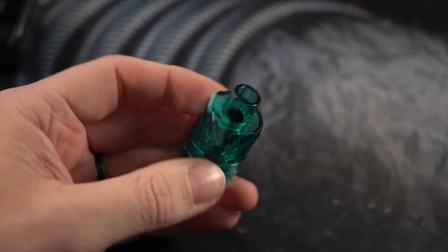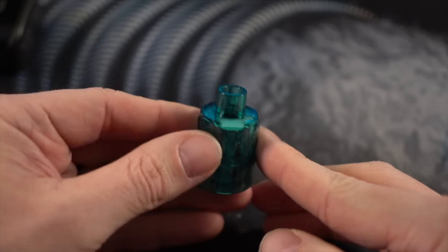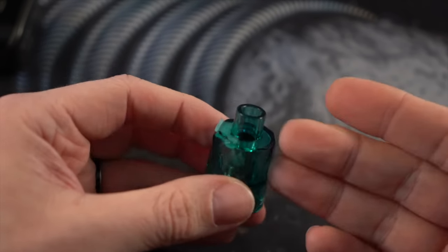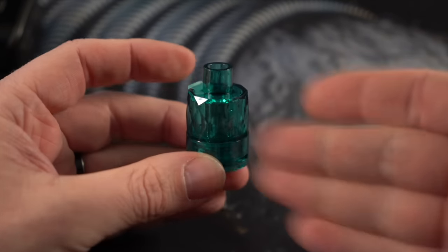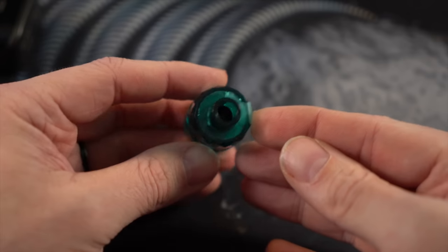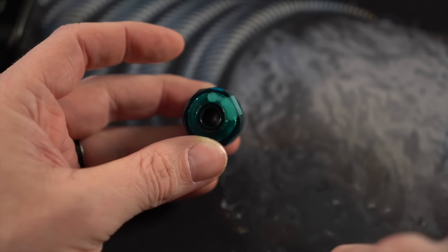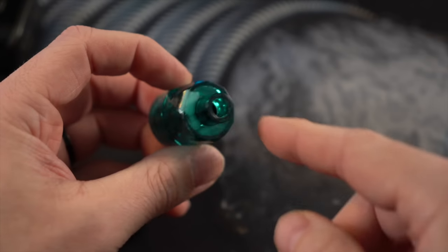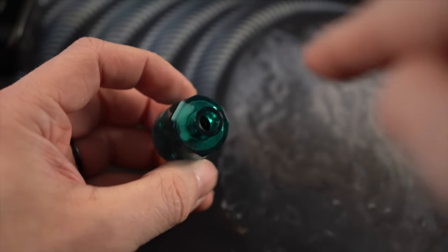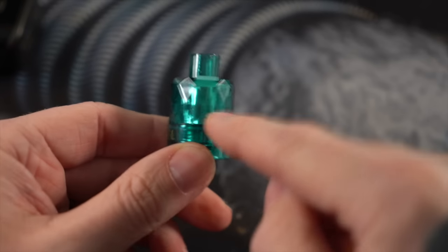What I thought would be my biggest concern with this disposable tank turns out not to be: priming the coil head. There's no way to take the coil head out of here. Normally you'd put a little liquid in the coil head to prime it. With this, what I did is put juice directly down into the drip tip — hold it at an angle and drip juice in, rotating it — all you're trying to do is get that coil head wet.